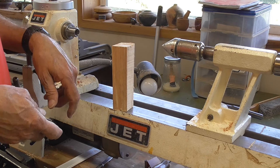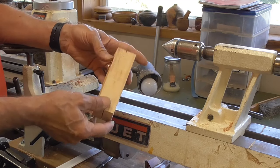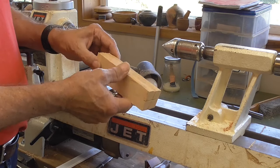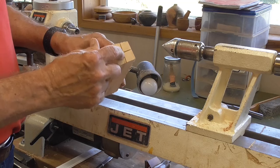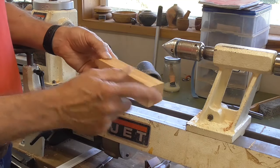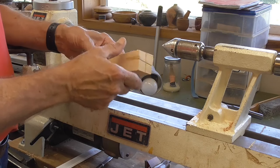This video clip is about using the spindle gouge, but before we can use the spindle gouge, let's talk about the wood. This is a blank of wood — just a cutoff piece. The grain is running in this direction, so this is end grain here and here, and this is called side grain. We're going to cut on the side grain.